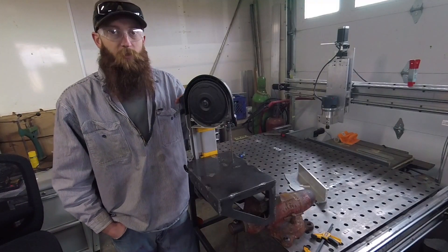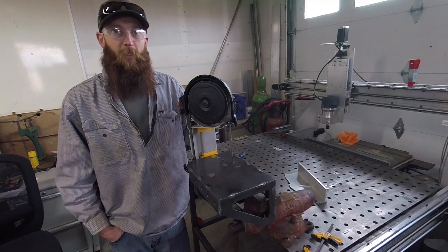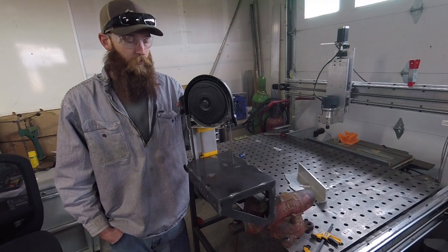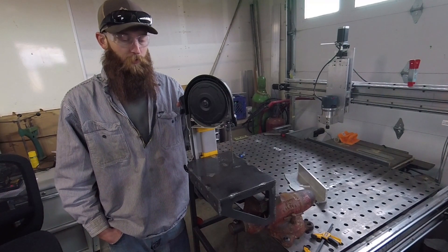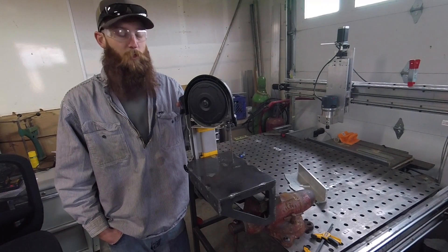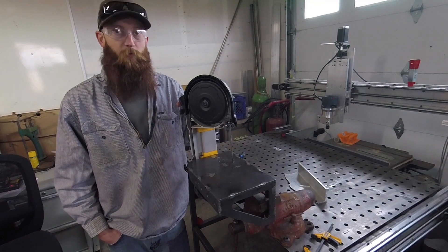Let me know what you guys think of these things. I designed it as a DIY weldable kit, but I don't know if the market's there or not. If you think I should pursue finding a laser cutter to produce these, I'd appreciate the feedback. Thanks.